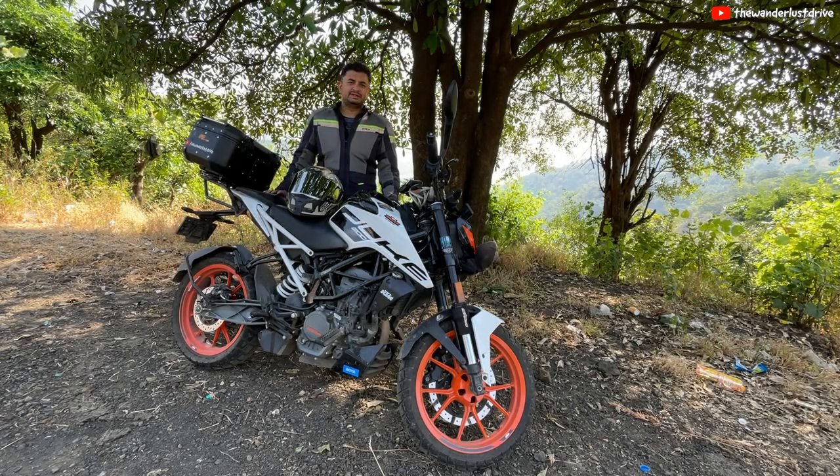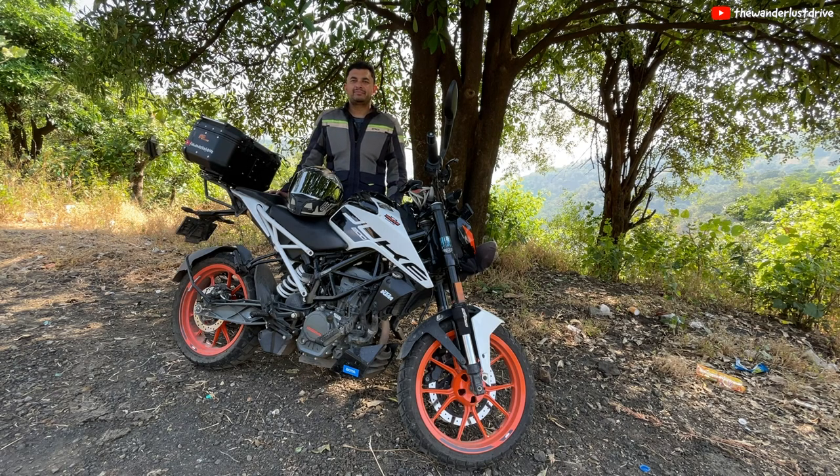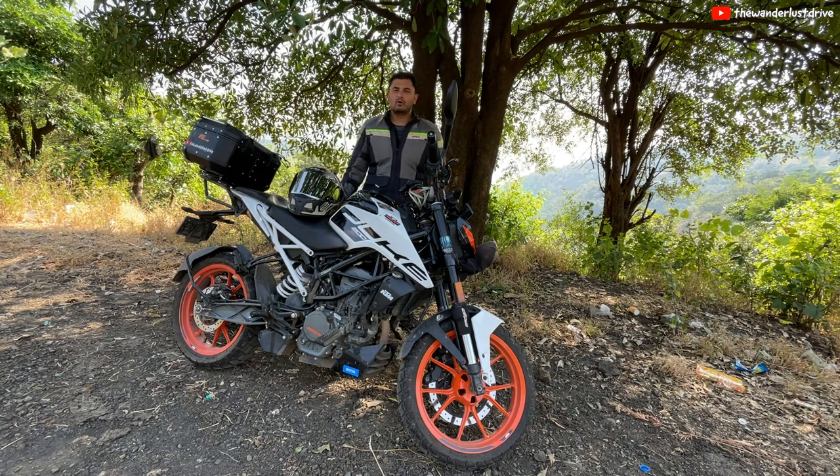Hi guys, welcome back to my channel. I hope you are doing absolutely fine. As you can see, today I am out on a ride. I have been on a ride since yesterday actually. I had some work in Nasik, so I travelled from Pune to Nasik yesterday. And today I am on my journey back home.